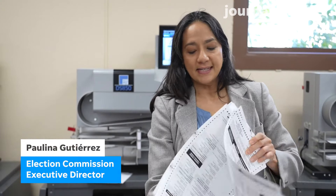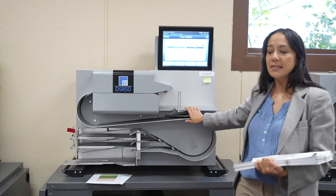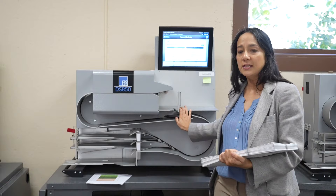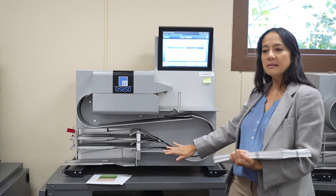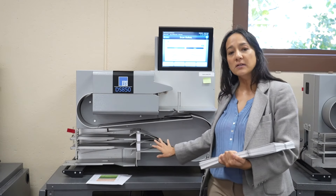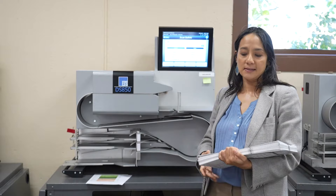Alright, so today is public testing day. This is an opportunity for Milwaukee residents and the public to come check out how our machines work and what machines are going to be used on Election Day. So this is our DS 850, this is our high-speed tabulator. We have 13 that will be in operation on Election Day. It's already been cleaned, maintenance done, the election has been uploaded and it's gone through rigorous logic and accuracy testing, and so today is a public demonstration of that test.